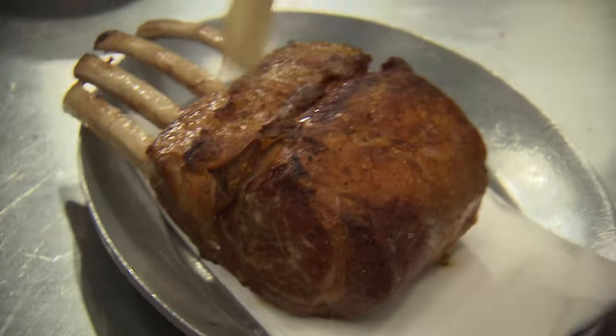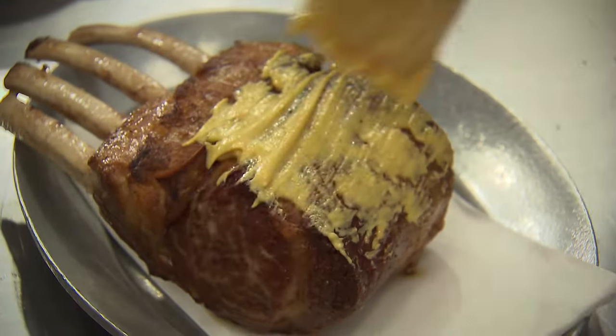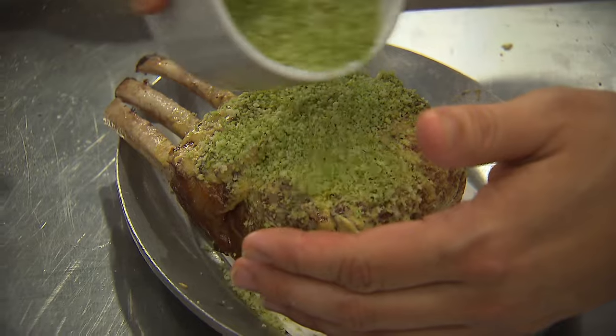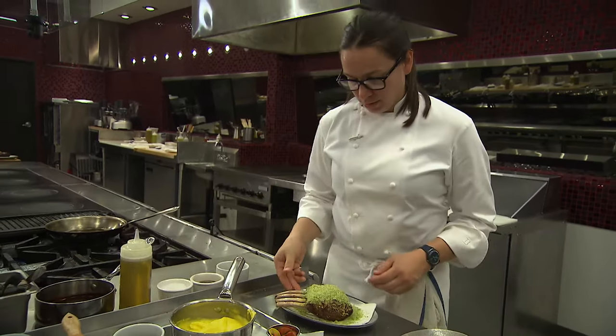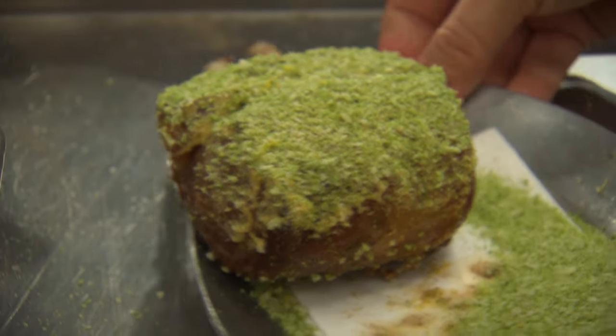And at this point, I'm going to brush just the top with a bit of Dijon. And after that, I'm going to get our breadcrumbs on. I'll be generous with this because before it goes into the oven, I'm going to just give it a quick shake off — and that's exactly what you want to see.